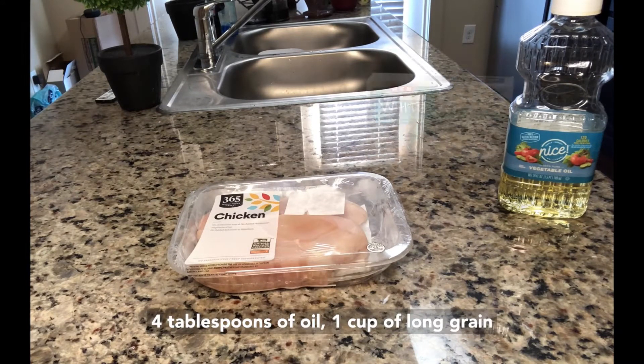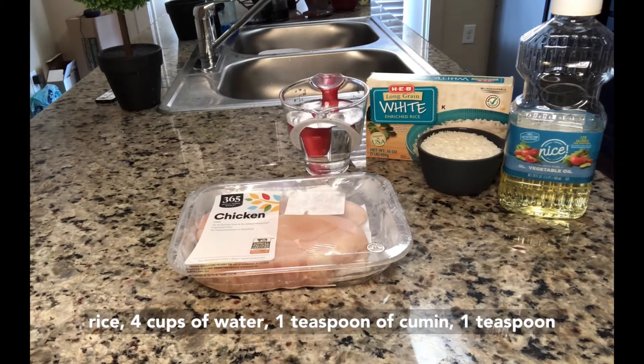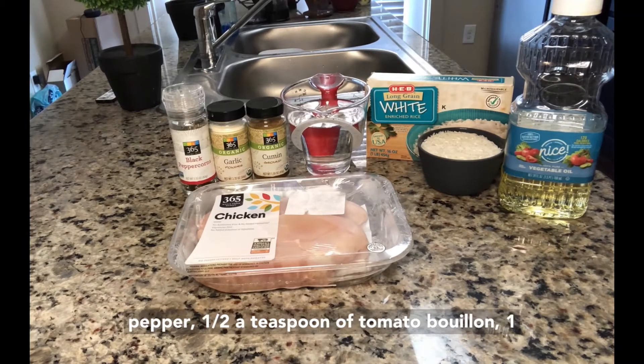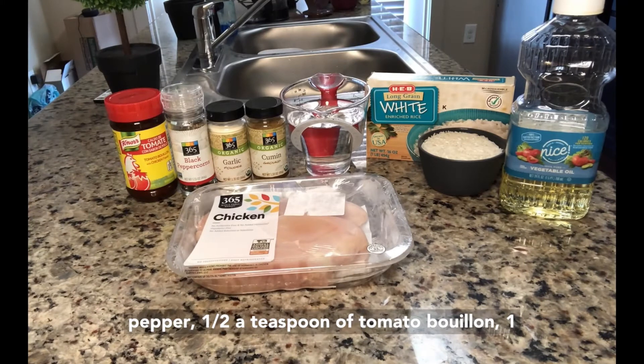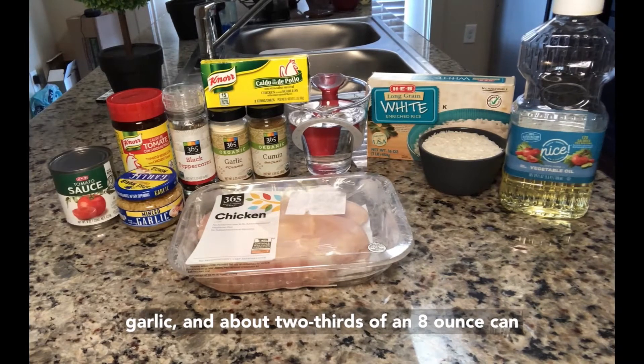four tablespoons of oil, one cup of long grain rice, four cups of water, one teaspoon of cumin, one teaspoon of garlic powder, one teaspoon of ground black pepper, half a teaspoon of tomato bouillon, one chicken bouillon cube, one teaspoon of minced garlic, and about two-thirds of an eight ounce can of tomato sauce.